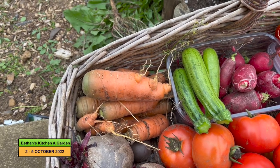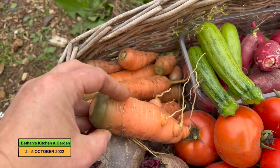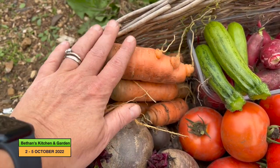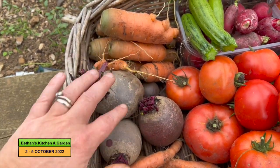Three courgettes - tiny little courgettes. Carrots. For me this is a good-sized carrot but they've done quite well, those ones. I've got three beetroot and one small one there.